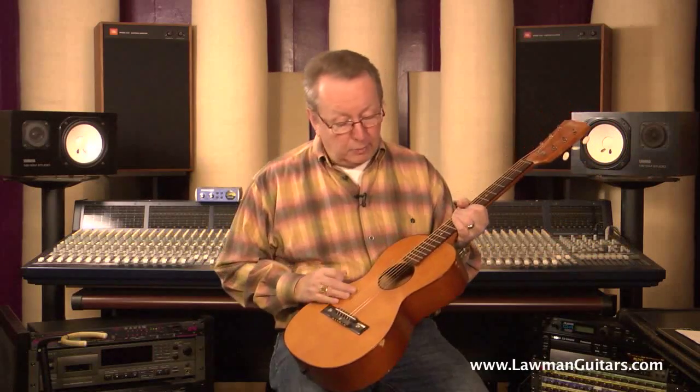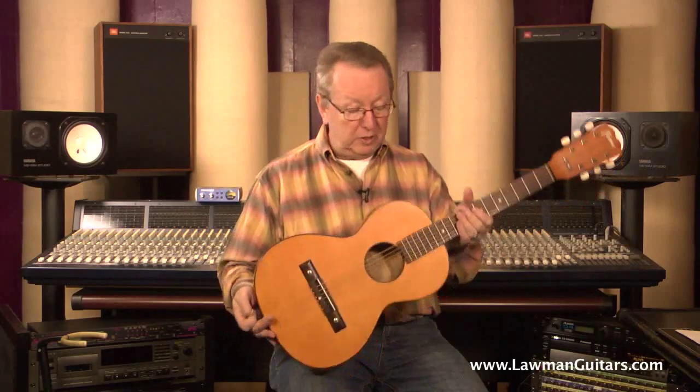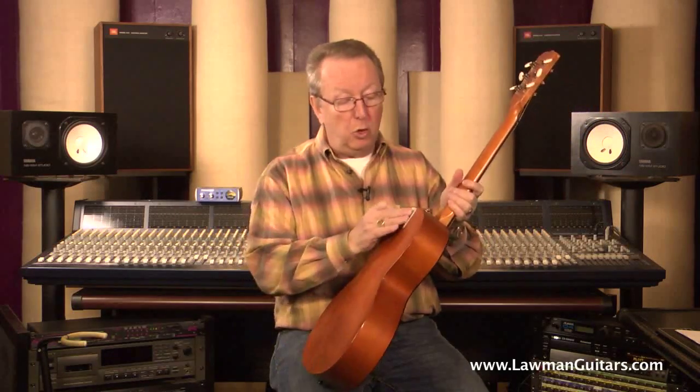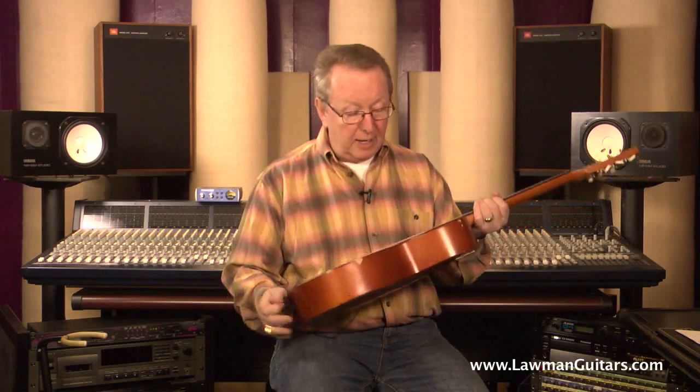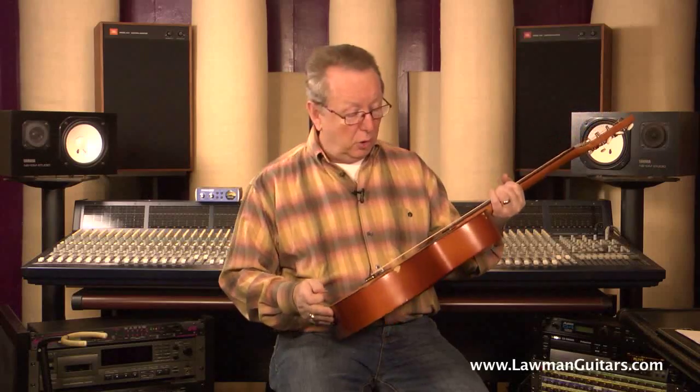Really a lot of sound out of such a small guitar. It's got a nice spruce top, it's got mahogany back and sides, really nice tuners. It's got the Made in West Germany logo plate on the back. It's got the interior label also, which gives you all the information about the model number, and I was able to research the date on it.